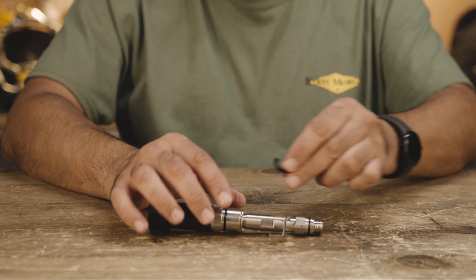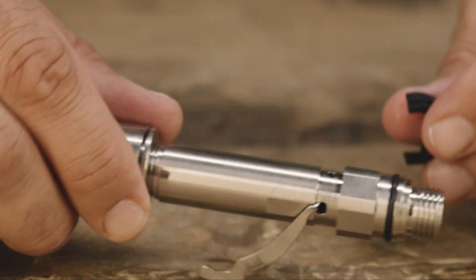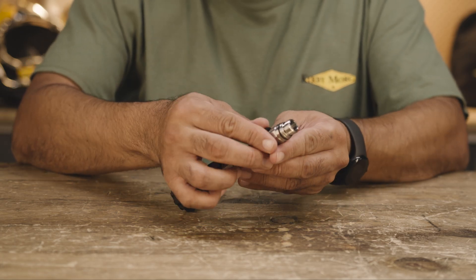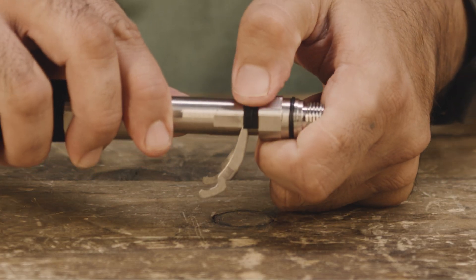Install the bearing clip on the outside of the main tube. The hex features on the bearing clip will align with the hex features on the main tube. Use your thumb to press from one end to the other, ensuring proper alignment and fit.